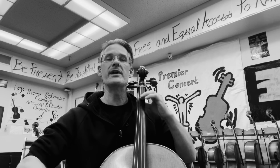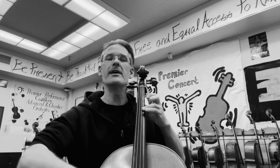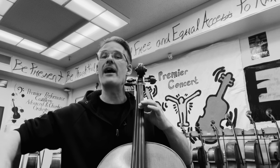one, two, three, four, one, two, three, four, one, two, three, four, one, two, three, one, two. Lift. Up, one, two. Lift. Half note, half note.